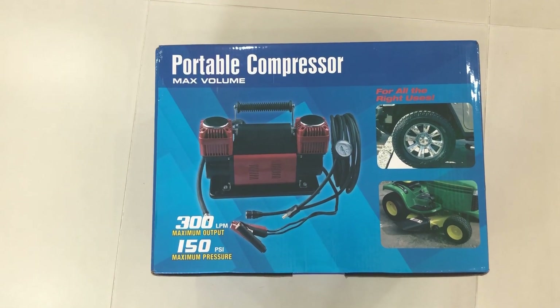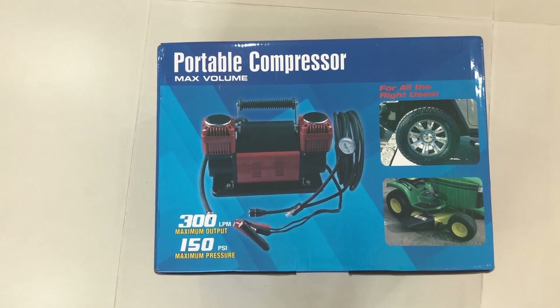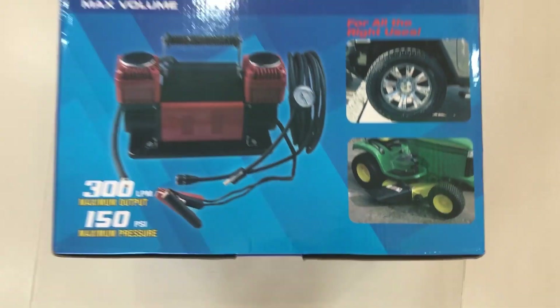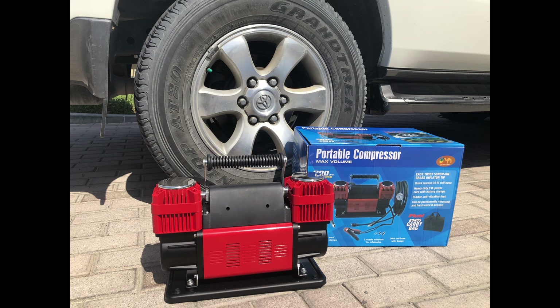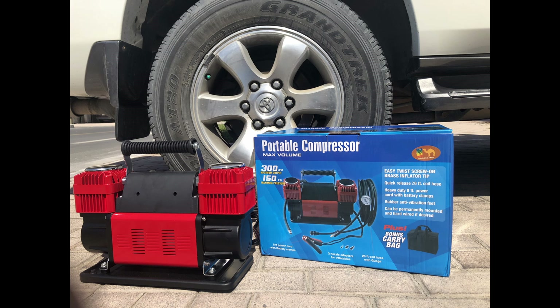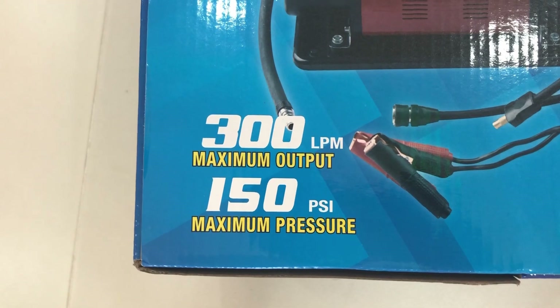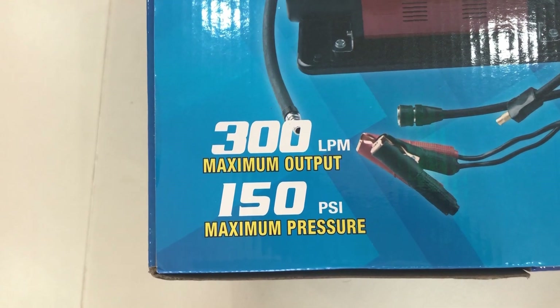Hello everyone, today I am Agnesh and I am going to review the portable compressor which can be used for cars, tractors, and more. Its maximum output is 300 LPM and its maximum pressure is 150 PSI.